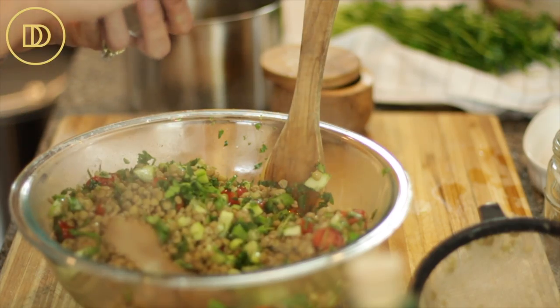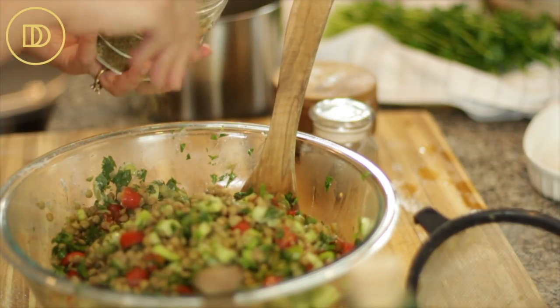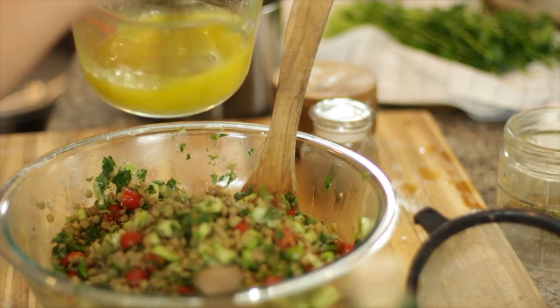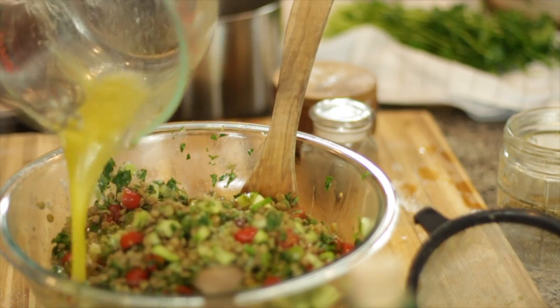While they're still warm, you're going to want to go in and season them with a little bit of salt and pepper. Add about a teaspoon of crushed dried oregano. Whisk the dressing all together and pour it on top, then mix everything all together.